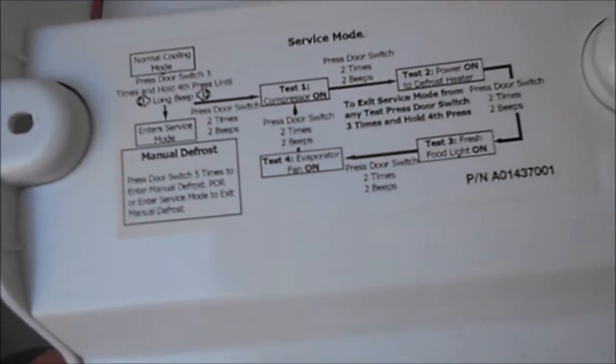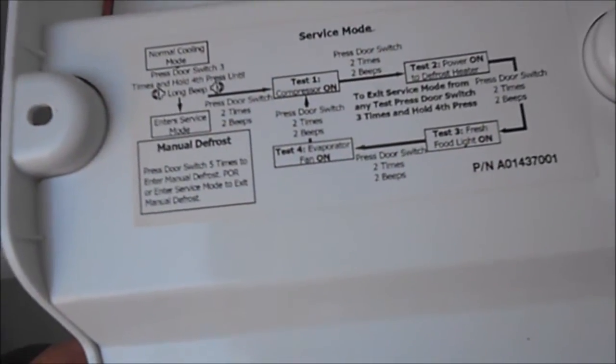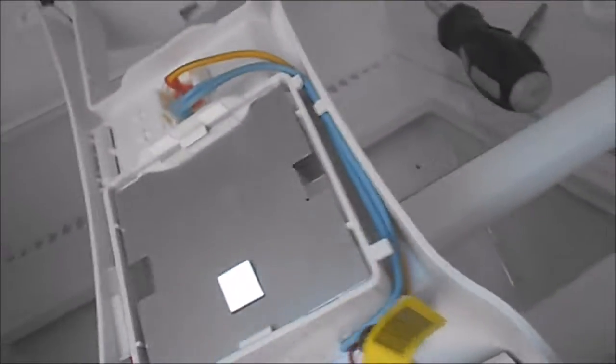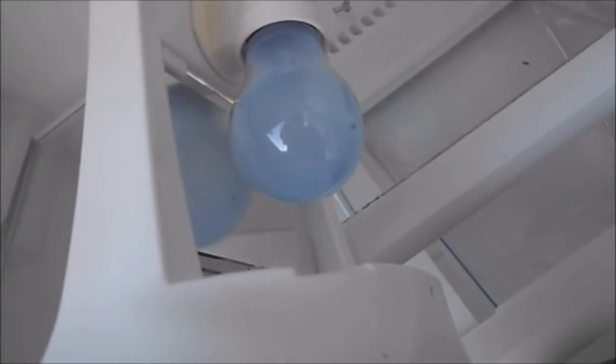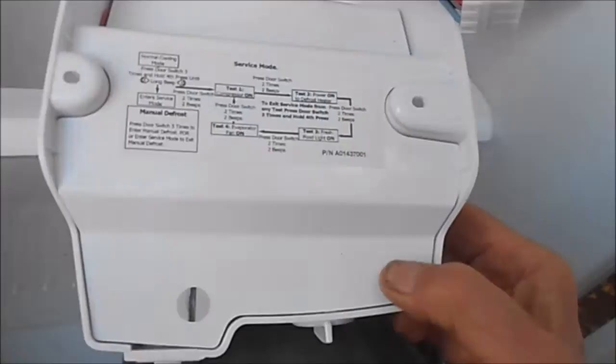This is not going to do that because the light doesn't come on — apparently it's not getting any electricity. The light doesn't come on when you open the door, even when it's plugged in. If the light doesn't come on, then there's some major loose connection somewhere. I'm not sure exactly how to get this thing off, but we'll figure it out.